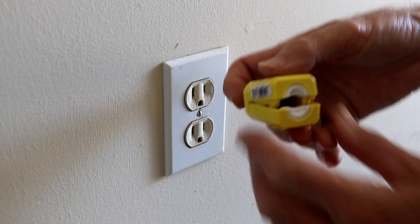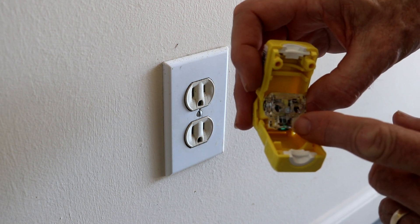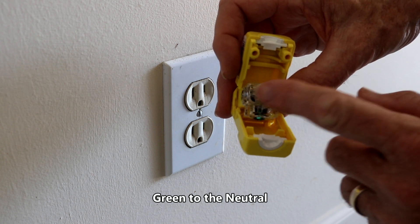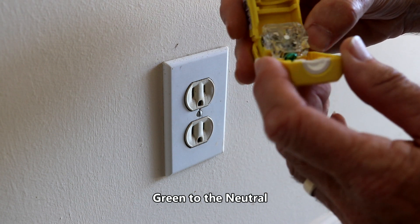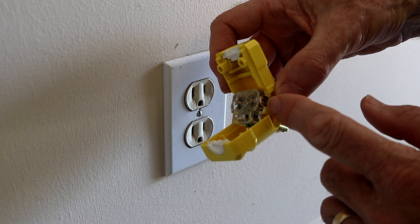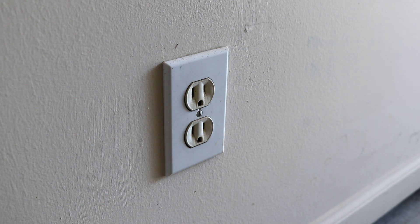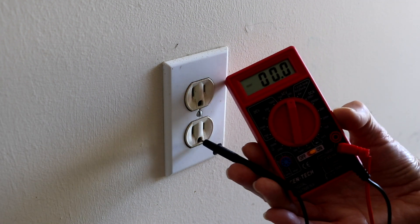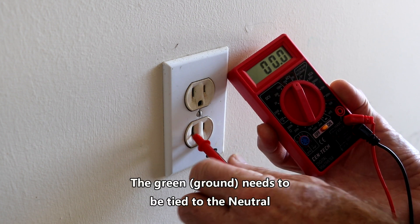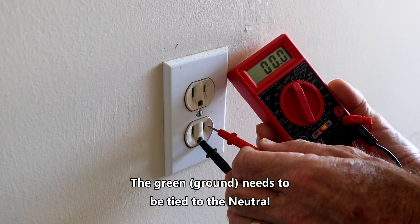The only critical thing is that we make sure we know which wire is which. Green is ground, but we're not sure which one's hot. We need to tie the green to the ground. It doesn't look like it's color-coded, but theoretically the gold screw should be hot and the silver one is usually neutral. Let's find out for sure because we can't afford to make that mistake. So we know this is hot and this is the neutral.